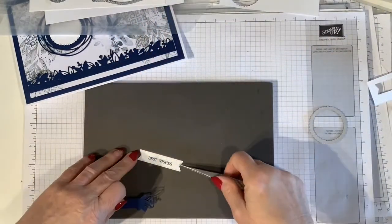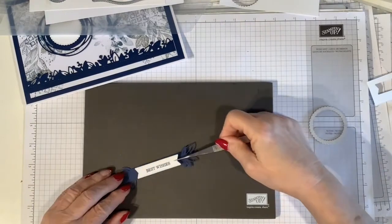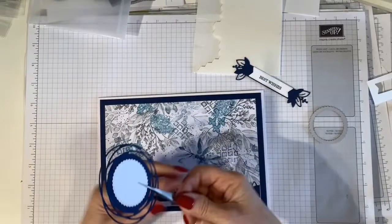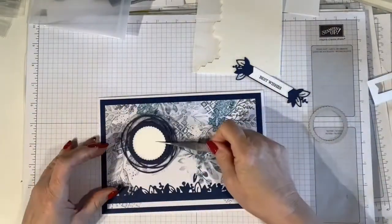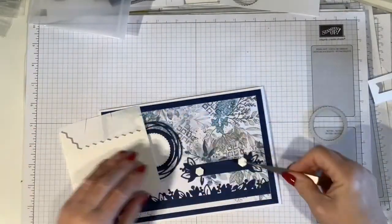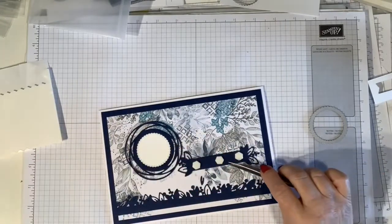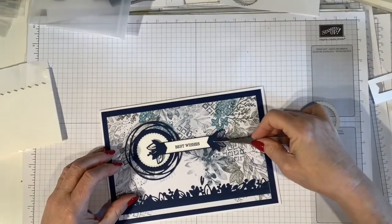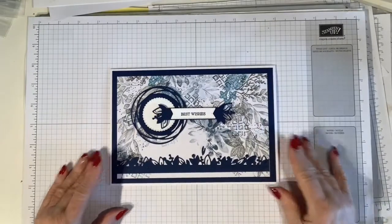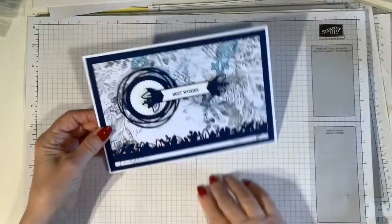I'm mounting the circle on top of the banner, which fits beautifully, and then placing that in the centre of my card. I've decided to use dimensionals to make it stand out from the card a little, placing that across the centre. This gives it some nice dimension and a little bit of interest — if you hold the card up you can see that the greeting does stand away from the card quite nicely, giving a little bit of height.